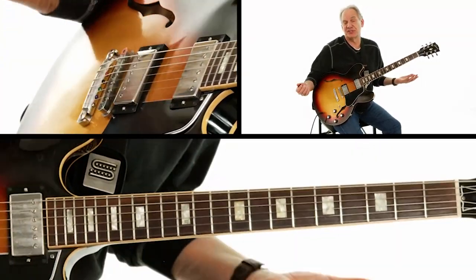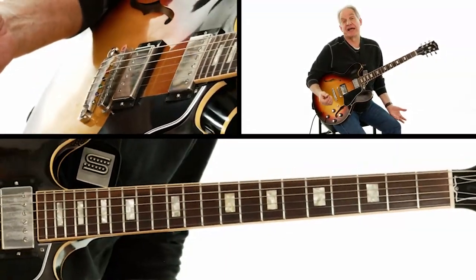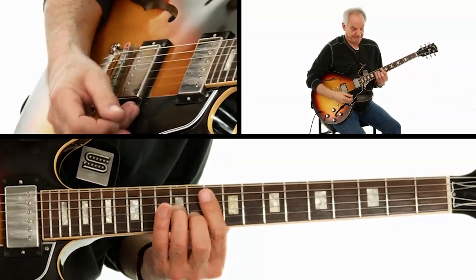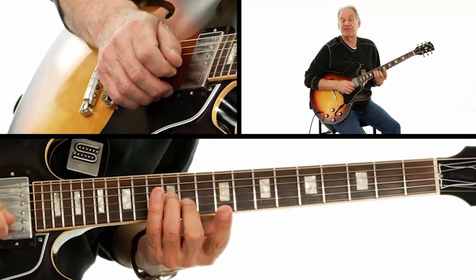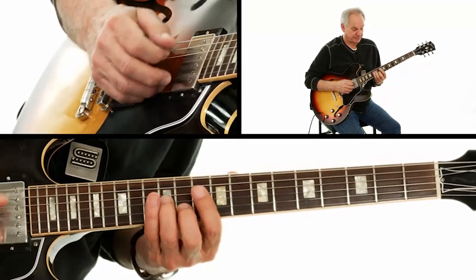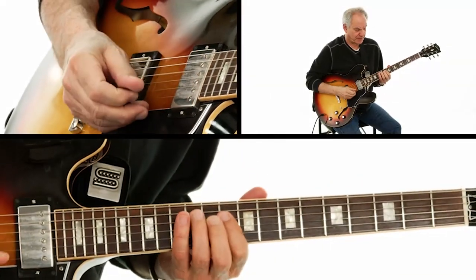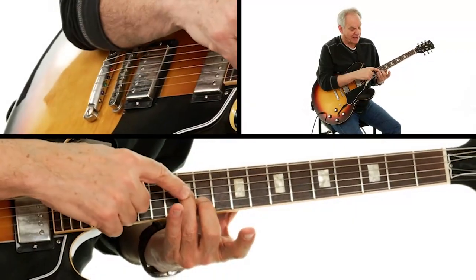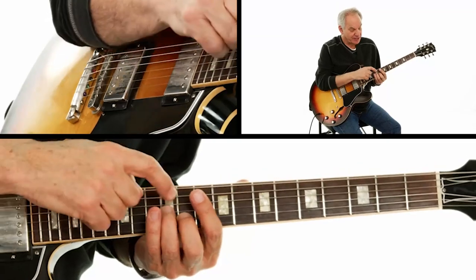It's very easy — it's just double stops, almost a pentatonic kind of phrase. I'm starting out playing G at the 12th fret on the third string and B flat on the second string at the 11th fret. Then I'm playing C on the fourth string at the 10th fret. So the solo actually starts with those double stops at the end of the melody — G and B flat on the third and second strings, 12th fret and 11th fret.